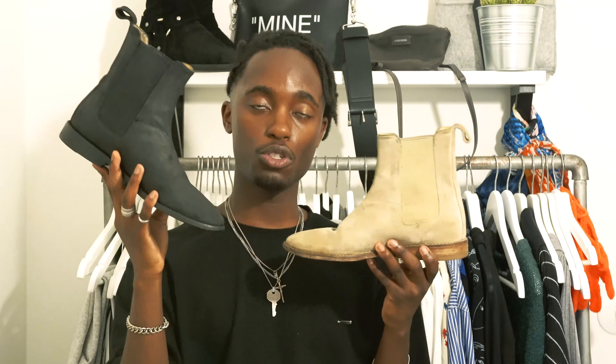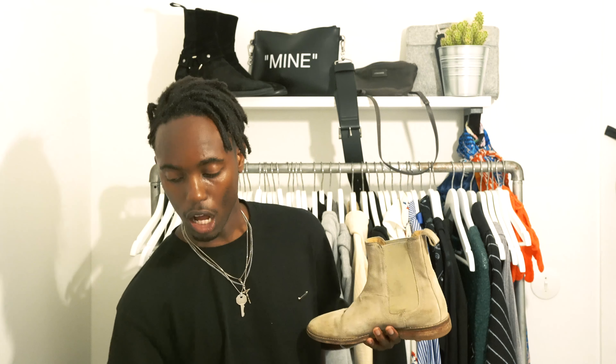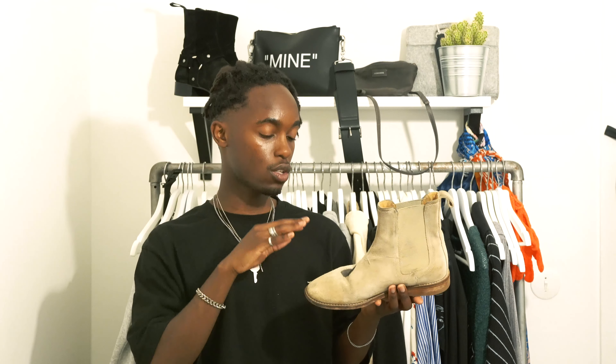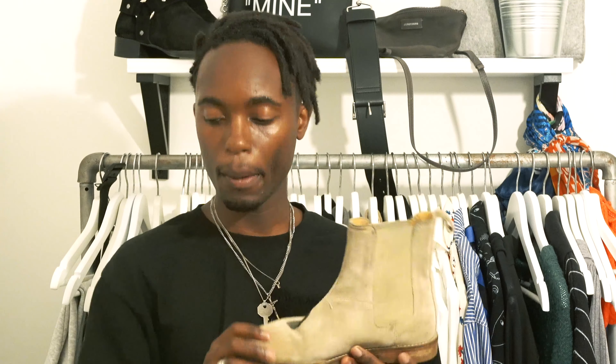I want to make them look like a new pair of shoes. As you can see, this is actually the same shoe that I'm holding in my left hand. I'll be showing you guys simple tips on how you can basically customize your own Chelsea boots. Since this is a very simple and easy thing to do, I'm not sure if this video will be long enough.